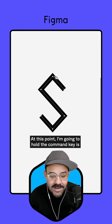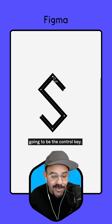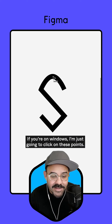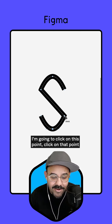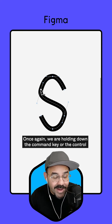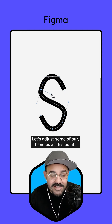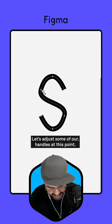At this point, I'm going to hold the command key — it's going to be the control key if you're on Windows. I'm just going to click on these points: click on that point, click on this point, click on that point and click on this point. We are holding down the command key or the control key on Windows while we do that. Let's adjust some of our handles at this point.